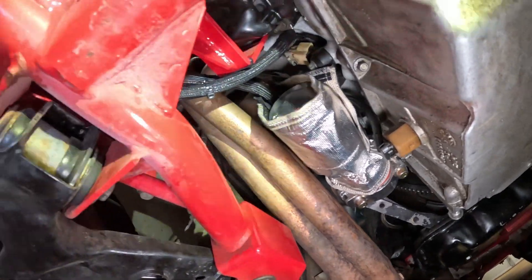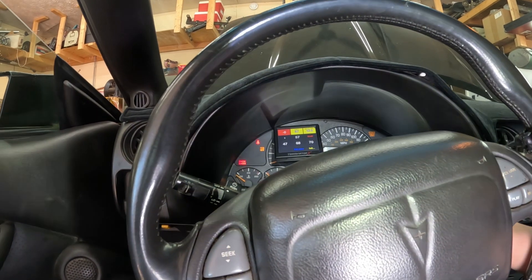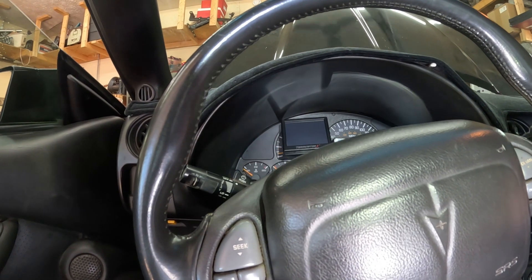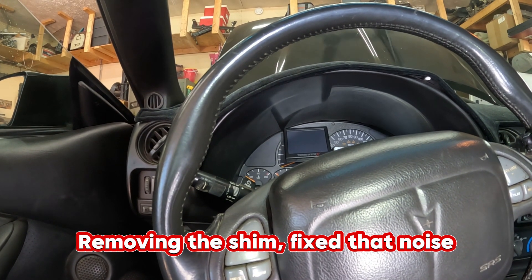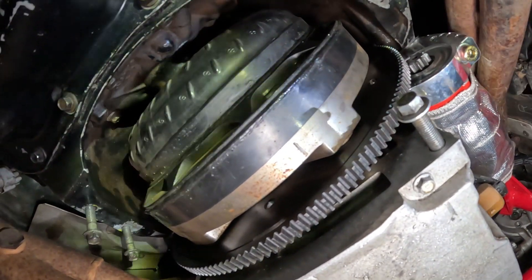I feel pretty confident, but I don't want to put the dust cover on until I test the starter. Let's see how she turns over. Alright, that was a good start but we had some extra noise. Our starter bendix is back in.